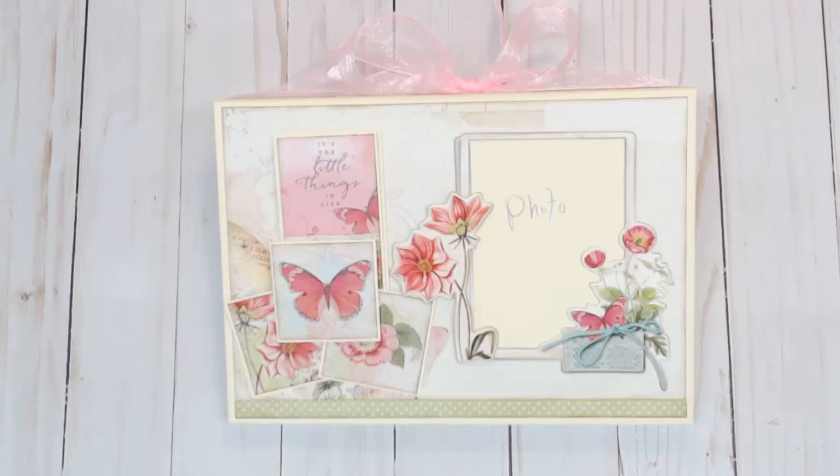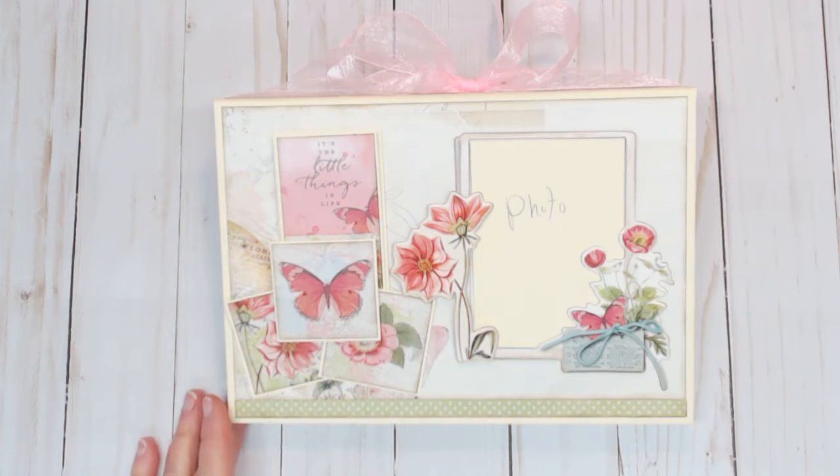Good morning everyone! I'm excited to show you my second design team project using the beautiful Simple Stories Vintage Botanicals collection. This is one of my absolute favorite collections — it is just beautiful and so easy to work with. What I have made is what I call a 'frame book.' When I got this collection, I got everything in it because I loved it all.